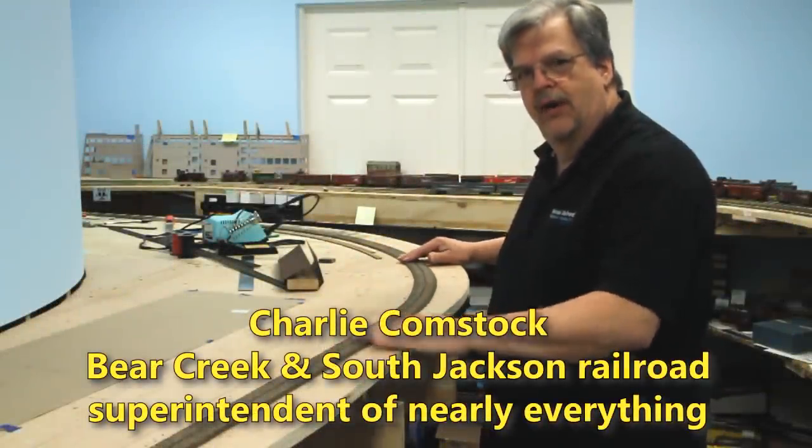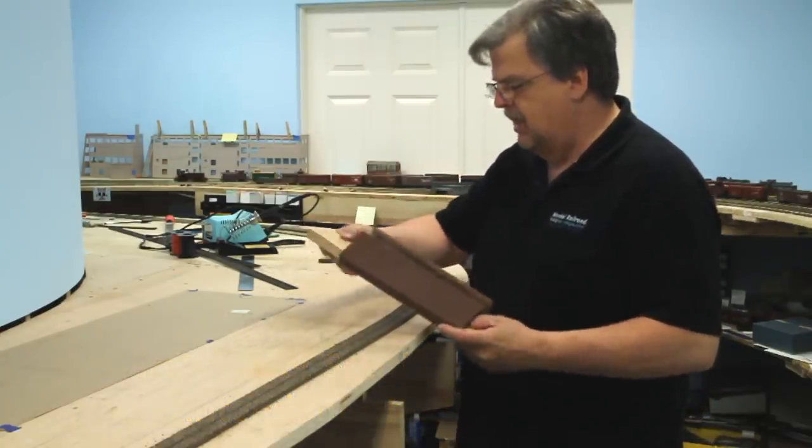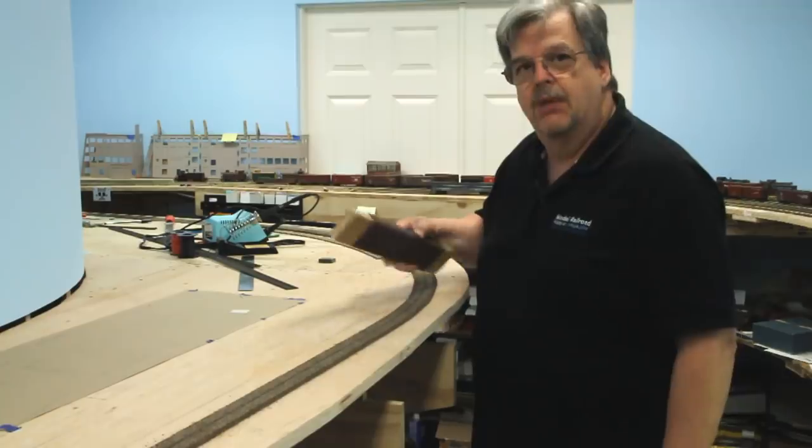I've got the mainline cork here in Browning. It needs to be sanded, so I've got the sanding block. It's a long sanding block because a long block will make the sanding go smoother — no lumps and hollows, at least hopefully.